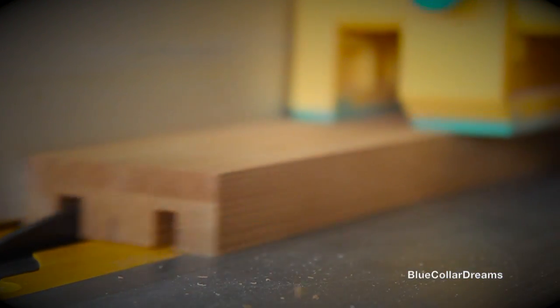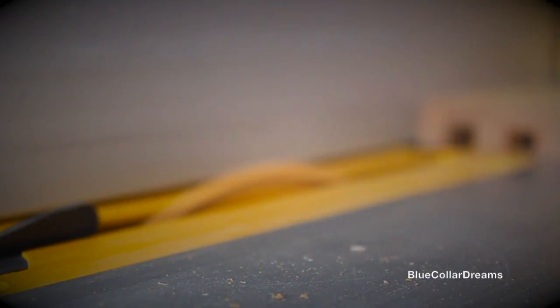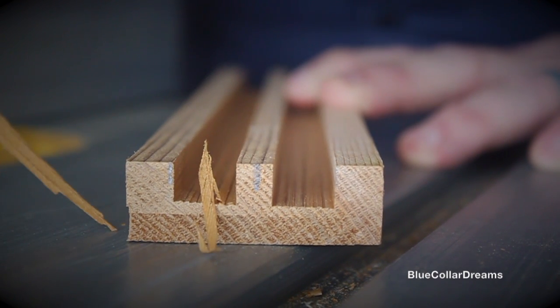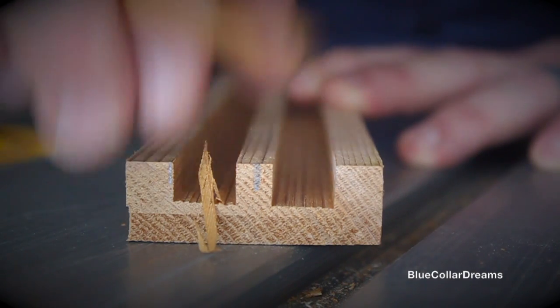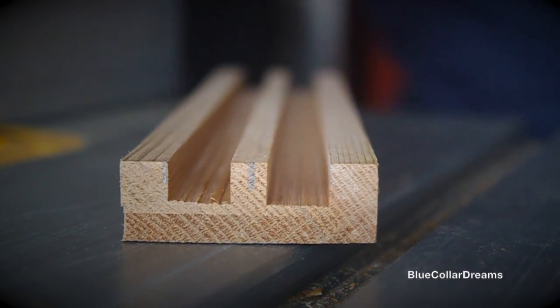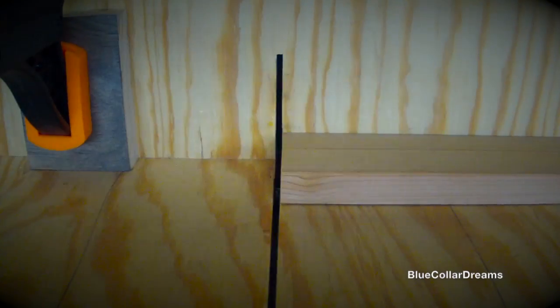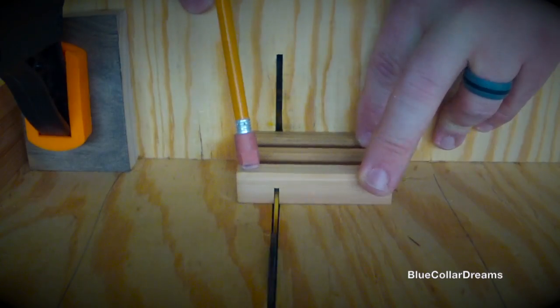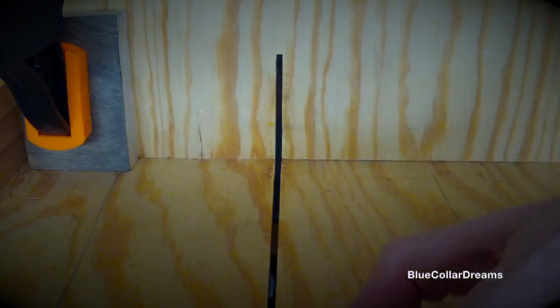Now that the stock is milled, I'll run through the first method I used to make the grooves and dados. This is done entirely on the table saw. I start by using multiple rip cuts to create grooves on the length of the board. Then I use a stop block on the cross cut sled to cut the stock to width and cut the dados on the opposite side of the board.